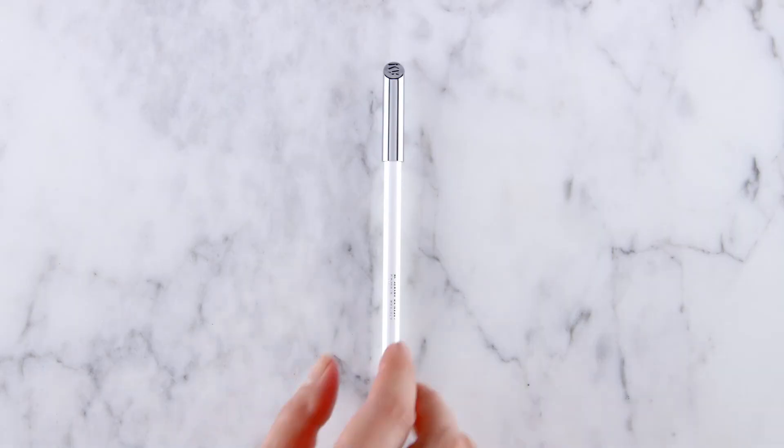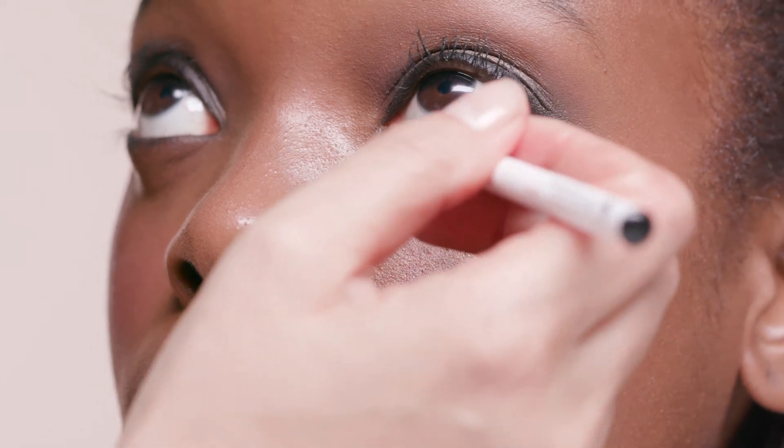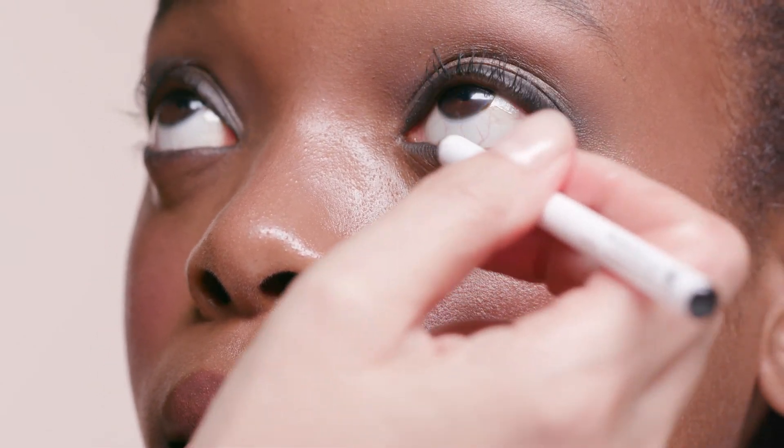This last step really adds another dimension to a smoky eye that's just so pretty, and a little bit unexpected. If you want to make this look even bolder, take the eye pencil in black and line along the waterline of the lower eye. The organic formula is super gentle and won't cause irritation to the area.